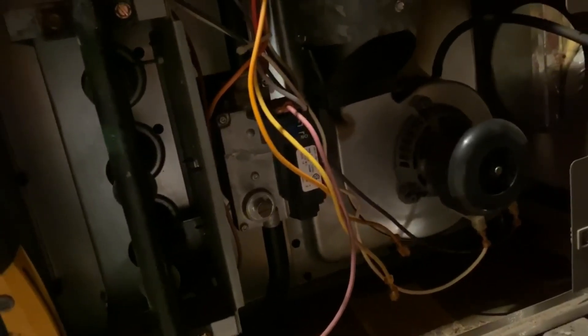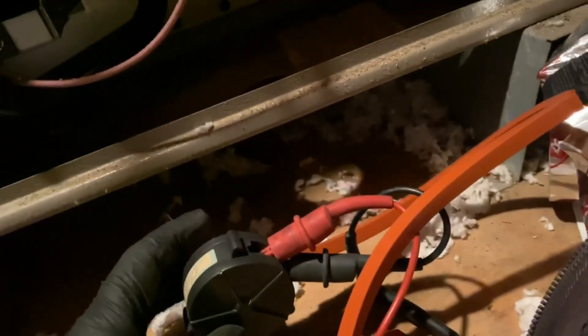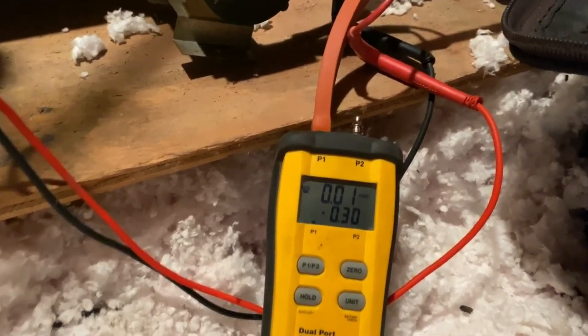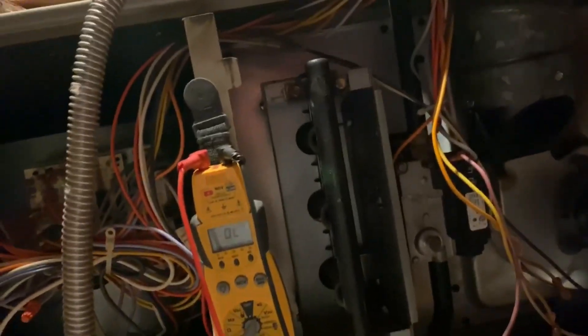We've got the manometer hooked up. I'm using a T-fitting here so you get an actual reading — if you go direct it's not a correct reading; you want to read what the pressure switch is reading. We need 0.35 inches water column for this to close. The inducer is not producing enough vacuum to close the switch, so now we have to find out why.